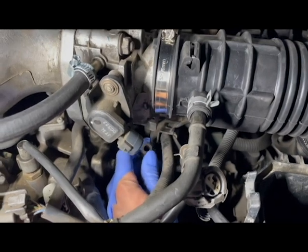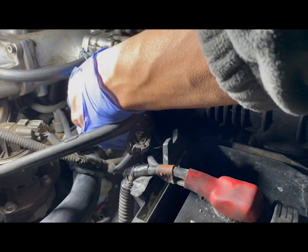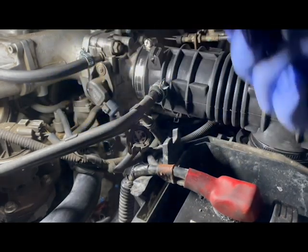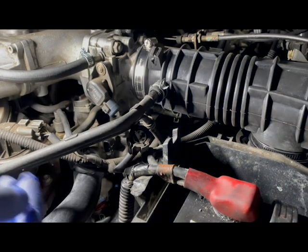Here is the coolant hose mentioned earlier. You don't need to drain the coolant to remove this part. Just as soon as the hose is removed, simply plug it with something and it should be okay. Maybe also put some towels underneath the area to prevent anything from getting wet.